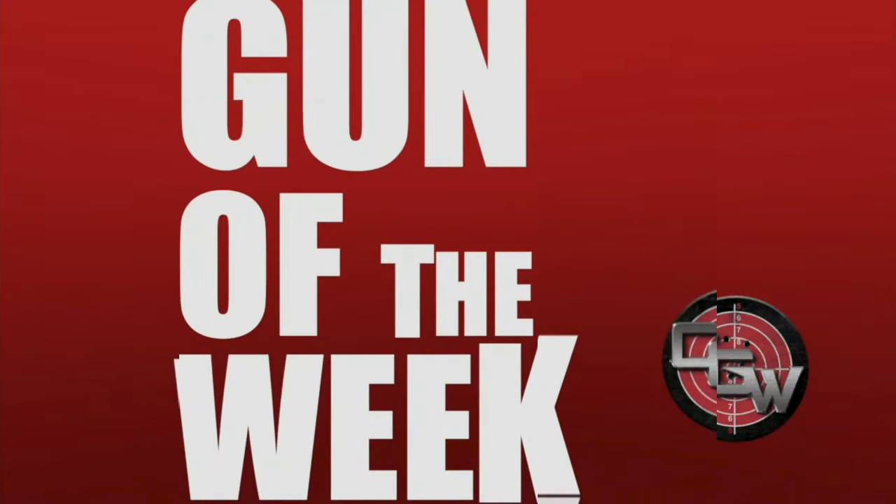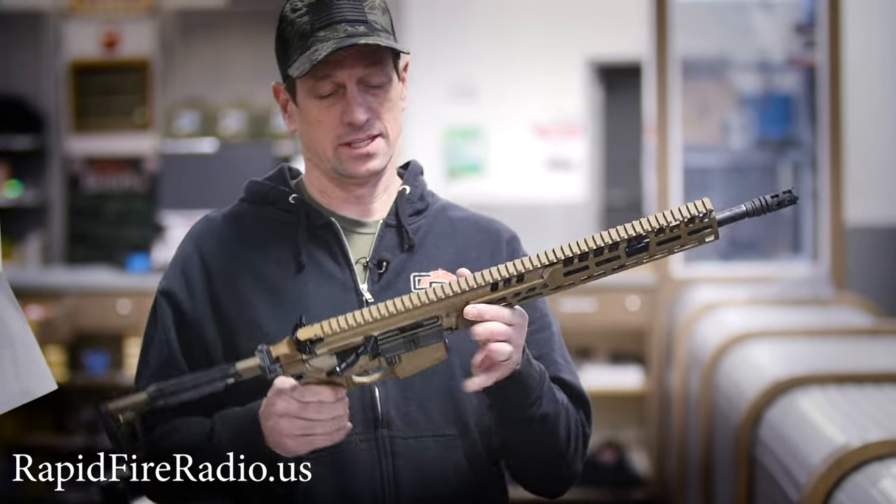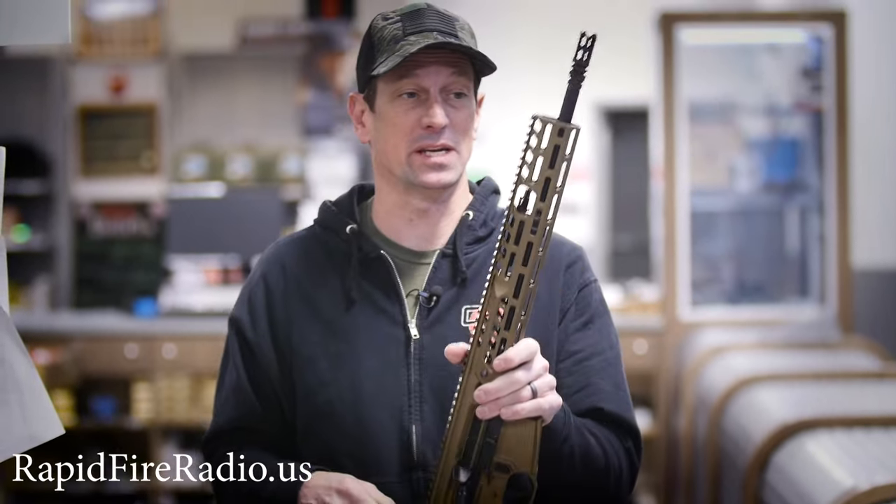Hey everyone, Toby from Cape Gunworks here, and it's time for another Gun of the Week. This week's Gun of the Week is none other than the SIG MCX Spear LT.